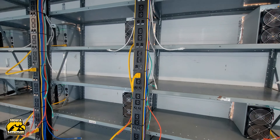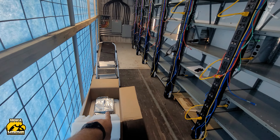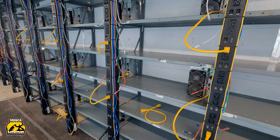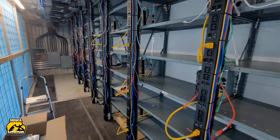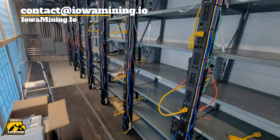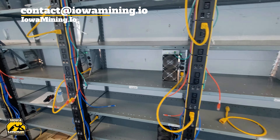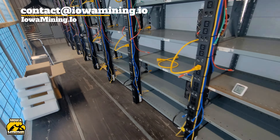We're up to 29 ASICs right now — this will make 28. I've got a couple more already on the way, and I know a couple guys will wait until today to order like five or ten, so I've got quite a few more coming in. If you guys are interested in hosting or just want to talk and see what the options are, send me an email at contact@iowamining.io. If you'd rather talk over the phone, I'll give you my phone number and we can talk over stuff and see what's best for you.